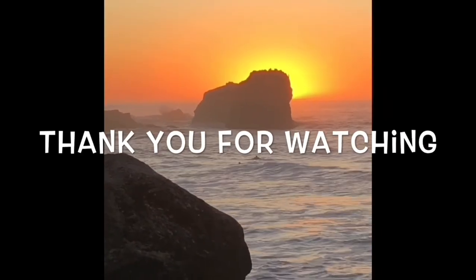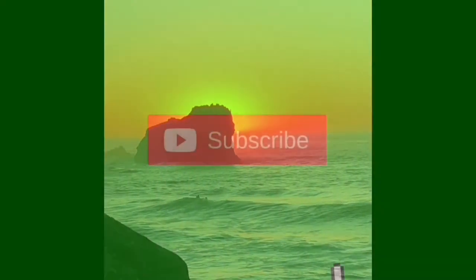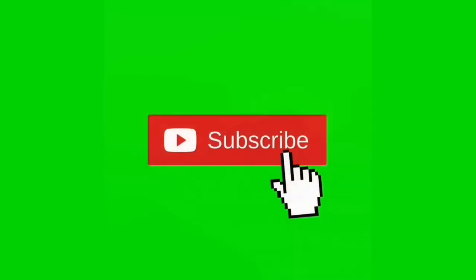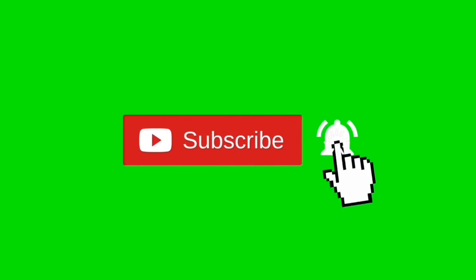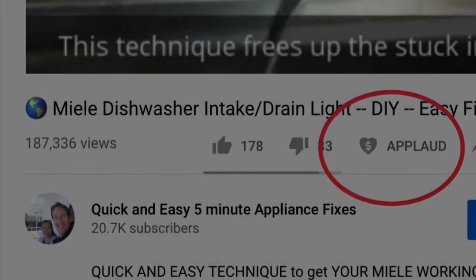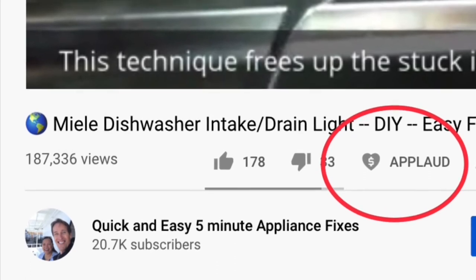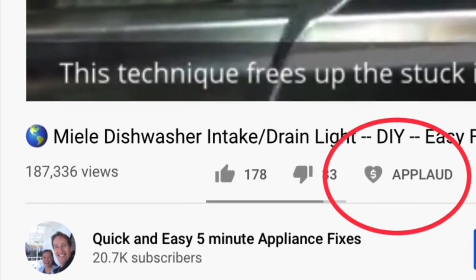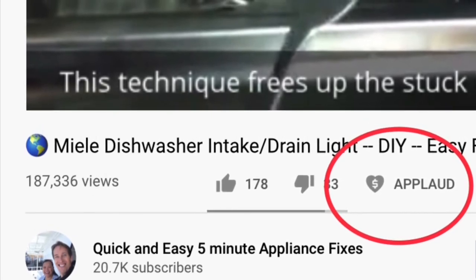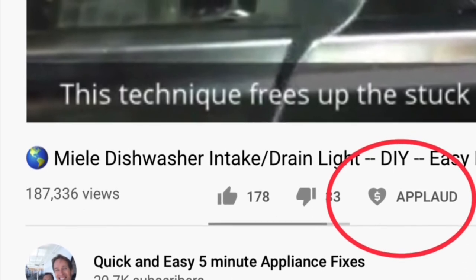Thanks so much for watching our video. We really appreciate your support. When you get a chance, please press the subscribe button below and also the notification bell so we can send you more videos about appliance repair. Please also give us a thumbs up if you enjoyed the video. If it really helped you, please press this new applaud button — you can show your support and also get a nice clapping hands for your video. Thanks again.